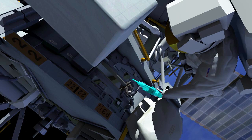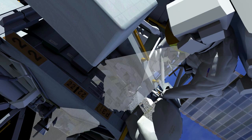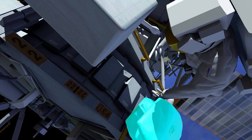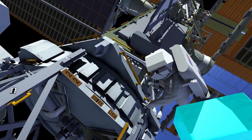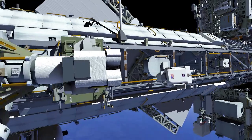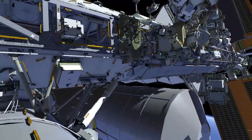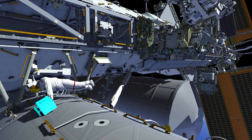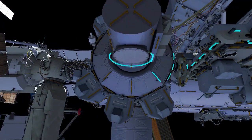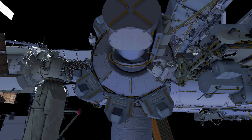EV2 then certifies the worksite and surveys it before replacing the cover. EV1 goes to the airlock, retrieves a different crewlock bag, and takes it to the external stowage platform. EV2 follows along the robotic arm number 2.